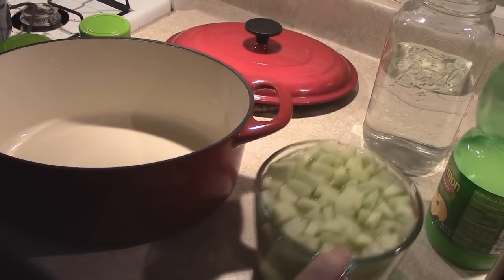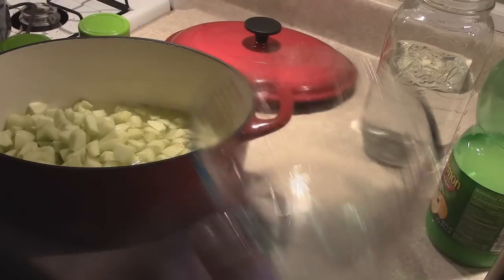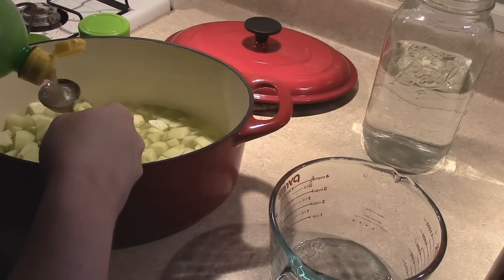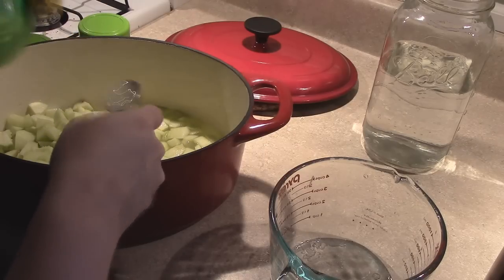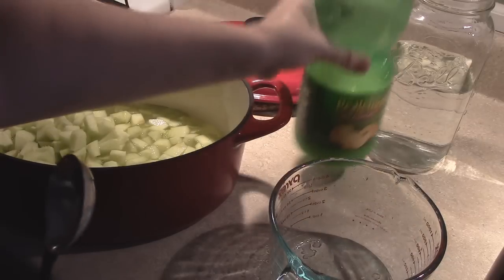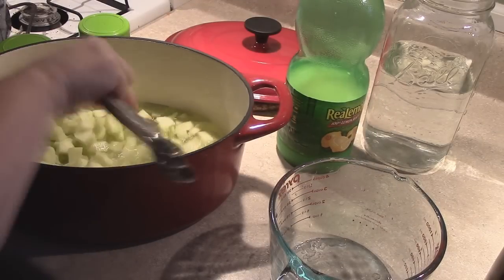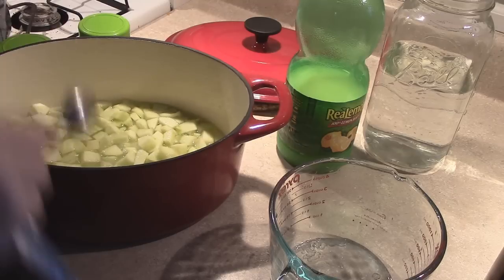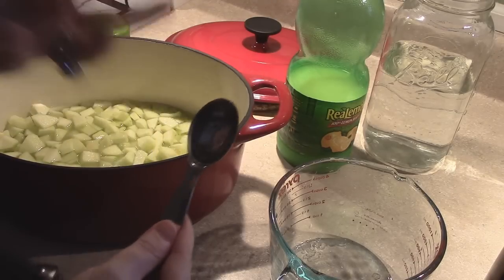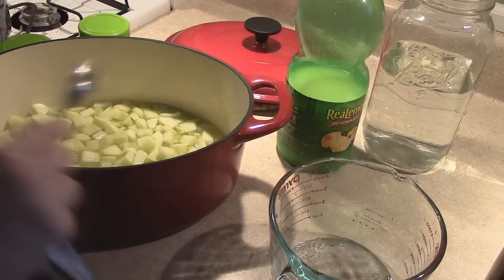We're going to go ahead and dump all these ingredients in. There go the apples and two tablespoons of lemon juice. Now I use Granny Smith apples — I've seen where people combine a couple of different kinds, but I like the bite, crispness, and tartness of the Granny Smith. I'm hoping that with the sweetness of the jam part and the tartness of the apple, it's going to be a great combination.